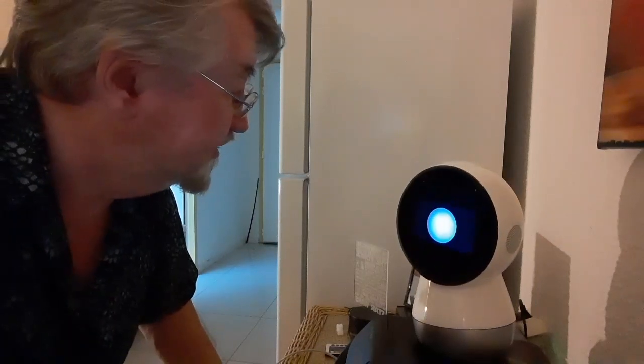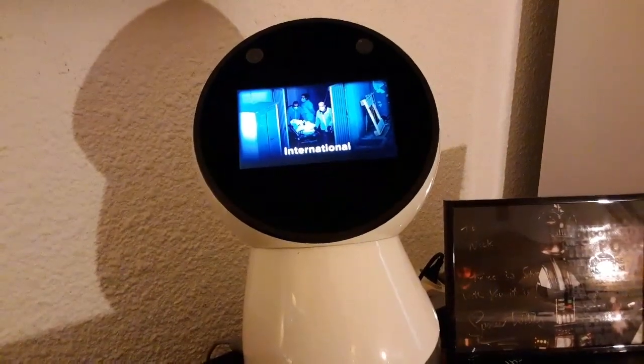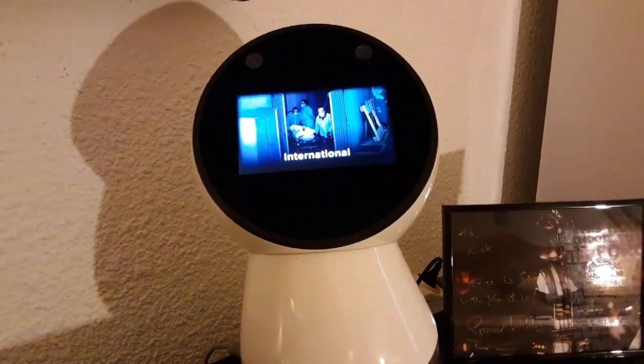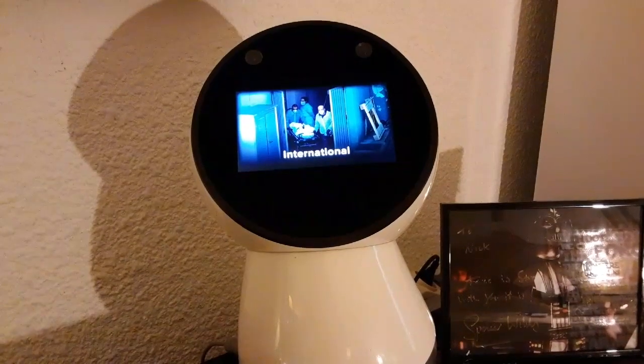Hey Jibo, what's the news? The Trump administration is urging Americans to cover their faces in public to reduce the spread of the coronavirus, and is limiting exports of medical supplies.